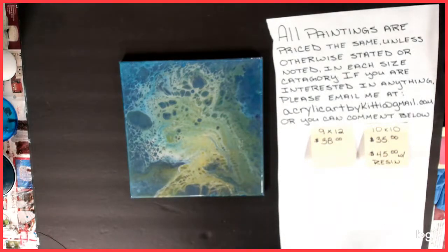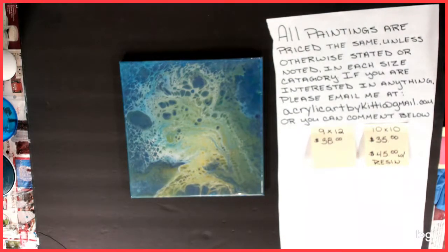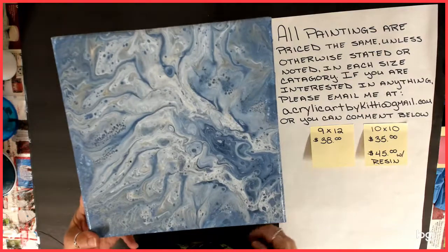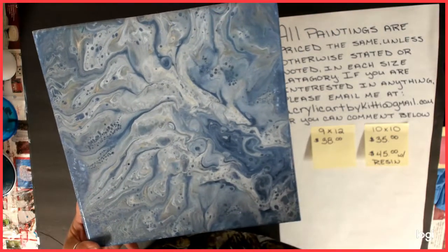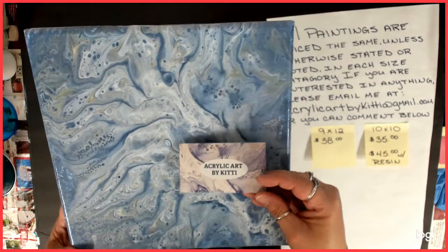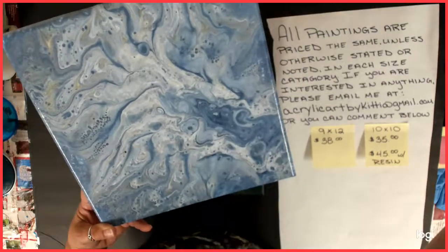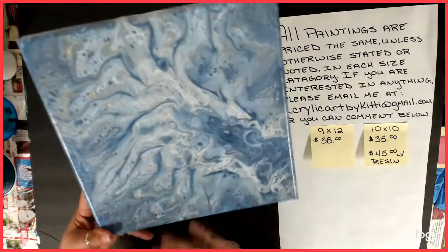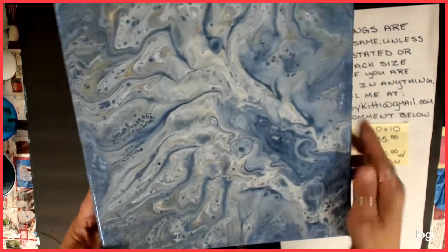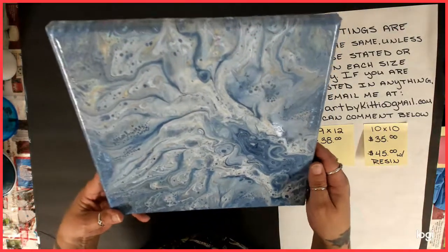I'm looking around and I have one more to show you, but it's not for sale. This is what I actually have on my business cards — part of it. Not the same color, which I'm kind of bummed, but this is my business card and this is part of my painting. I think this one was actually a strainer pour that I tried a long time ago. I love it — it hangs right over there on my wall, over by my business license.